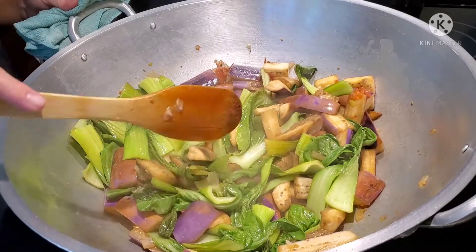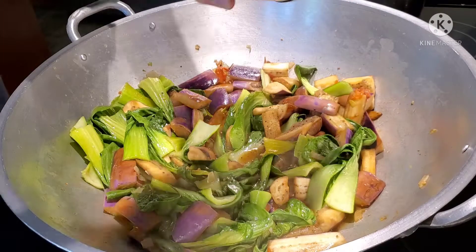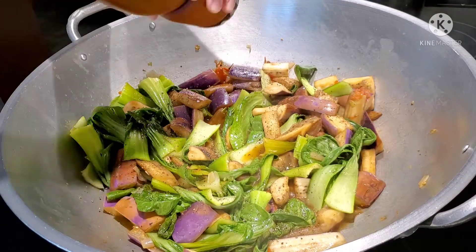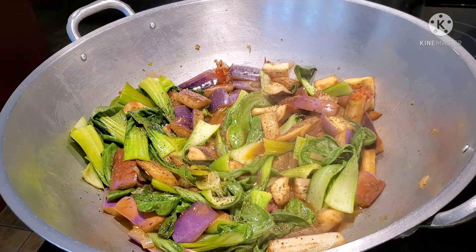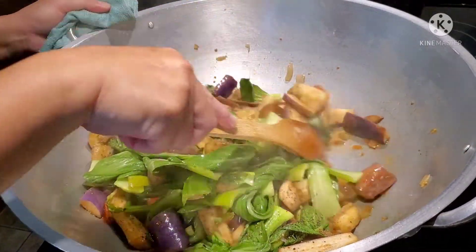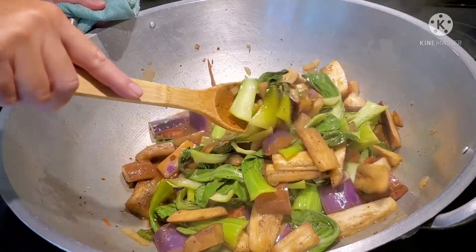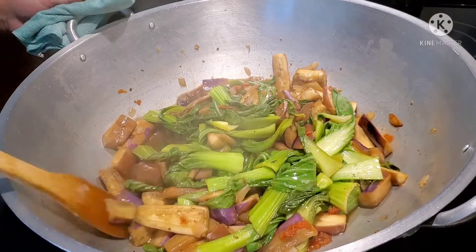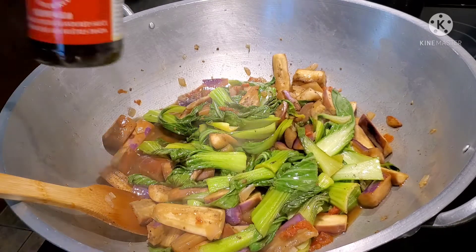Before that, we're going to add some black pepper — fresh ground black pepper is always good. Instead of using the ones that are already ground, this one has a very nice scent. We are also going to add at least one teaspoon of the oyster sauce — just one.